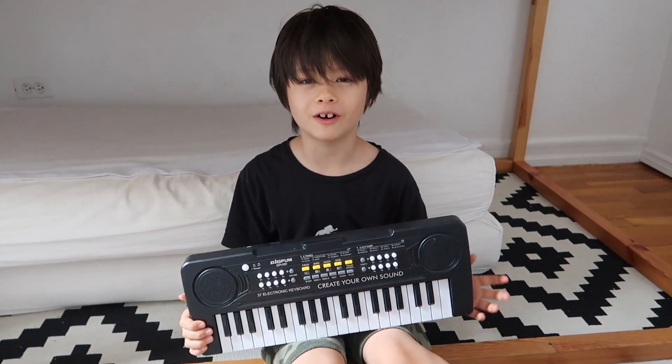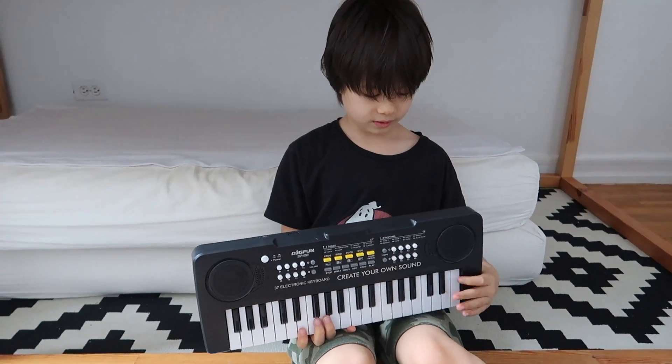Today we're going to dissect a keyboard to see what's inside. We took the batteries out and we're going to open it up.